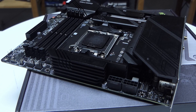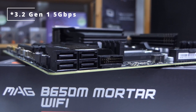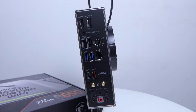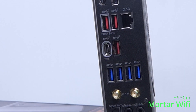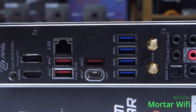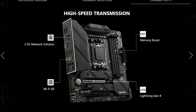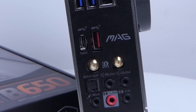For USB, the front headers haven't changed: front Type-C, USB 3.0, and two USB 2.0 at the bottom. But you get more USB ports at the rear. In place of a PS/2 and a Type-C 10Gbps port on the B550M, you now have a Type-C 20Gbps port on the B650M, plus two more 5Gbps ports and two more 10Gbps Type-A ports. As this is a new-gen board, the B650M also supports Wi-Fi 6E, compared to the B550M which only supports Wi-Fi 6.